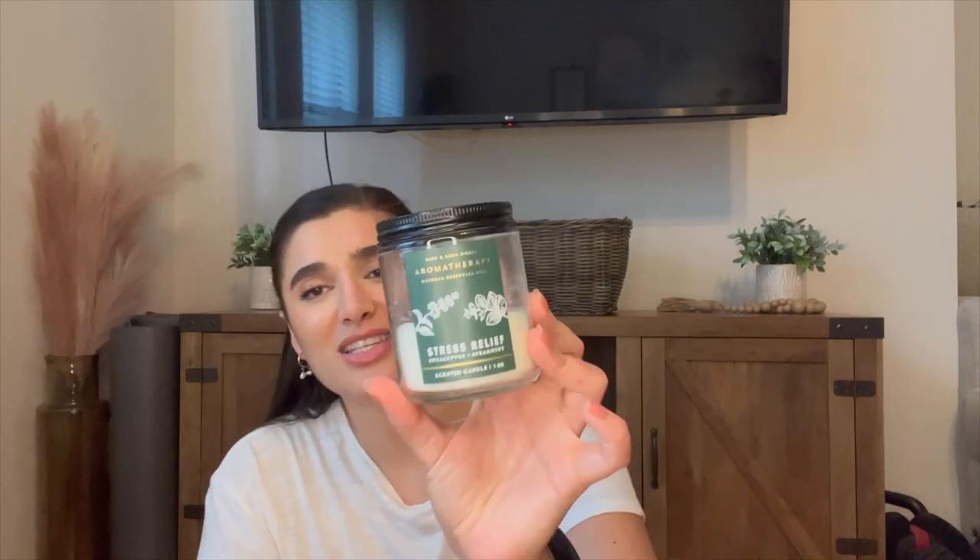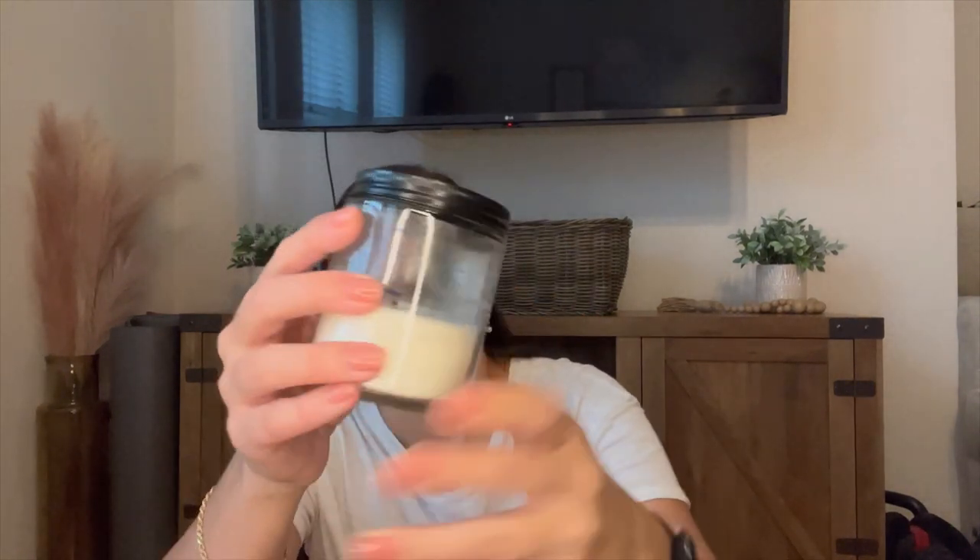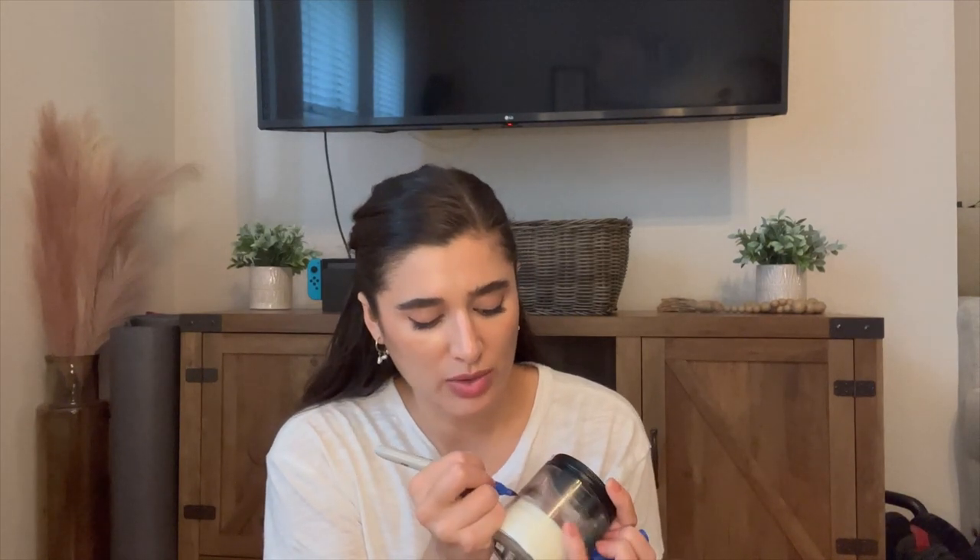Now let me update you on the two candles still left in the project. The first is the single-wick Stress Relief Eucalyptus Spearmint — I only burned it about once in the last month. I really only burn it on self-care days or if we go to bed early. I live in a townhome: first floor is garage and office, second floor is living room, kitchen, dining room, and my work-from-home setup, and the third floor is the two bedrooms and bathrooms. We really only go up there to sleep, so this one doesn't get burned much — but I'm fine with that, just tracking the progress.